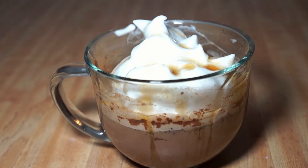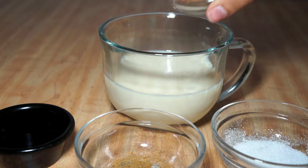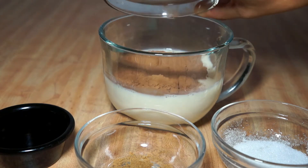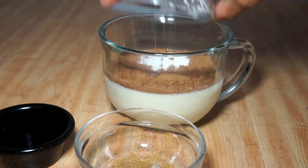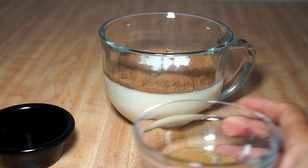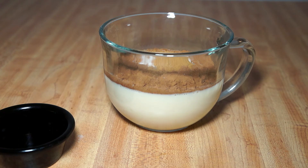Alright guys, so for our third recipe we're going to be making pumpkin spice maple hot chocolate. We're going to start off the base the same as the other two, with the unsweetened cocoa powder and the sugar. Then for this one we're going to be adding half a teaspoon of pumpkin spice and one teaspoon of maple syrup.